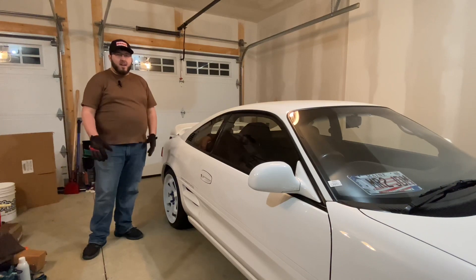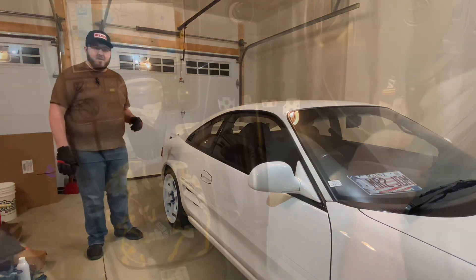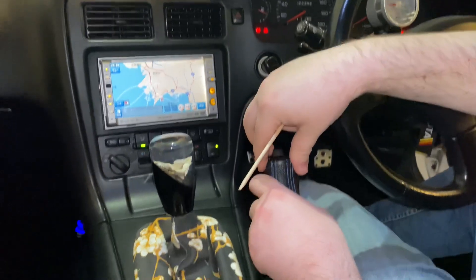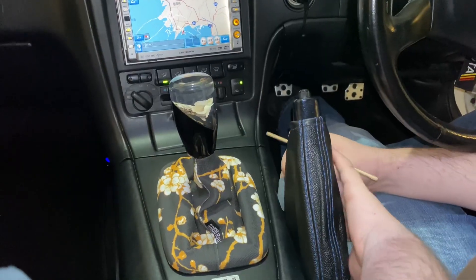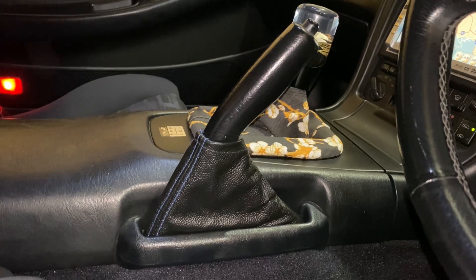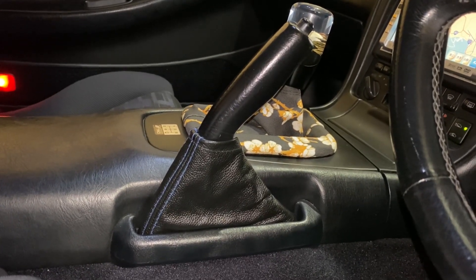After you do all of that on this side you do it on the other side, but I've already finished that. Now for the emergency brake boot - this boot is supposedly just a slip-on, so it comes down here and you tuck the extra material down the sides. I had my wife get the e-brake boot in because I couldn't, and it looks pretty good.